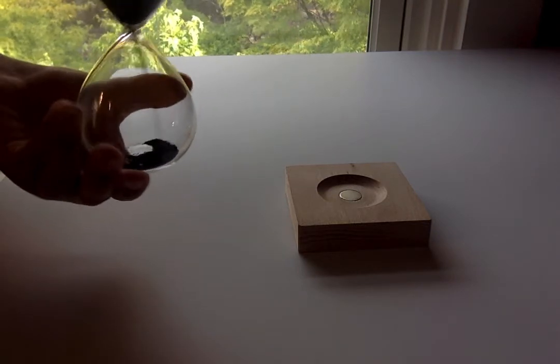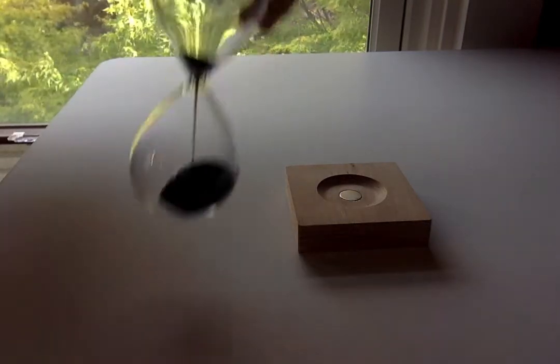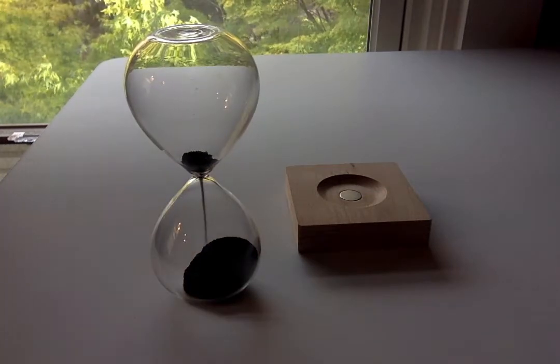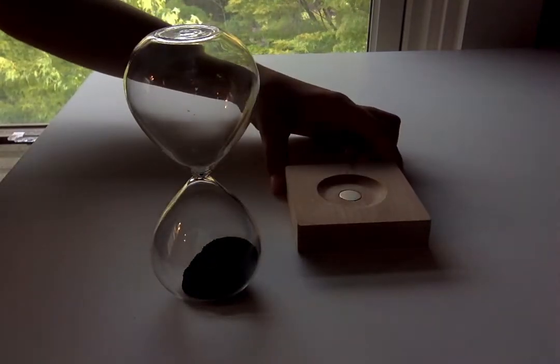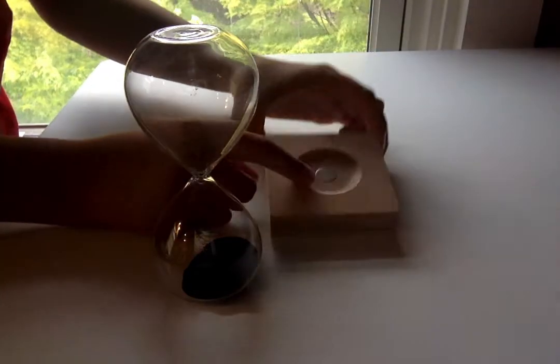It seems to just be working fine, right? I don't know how long this goes, maybe 5 minutes or so? But when you place it on the magnetic pedestal here...